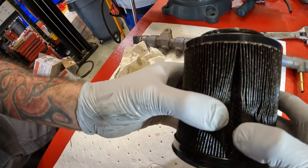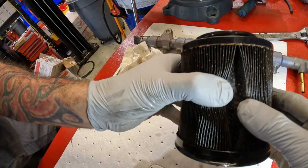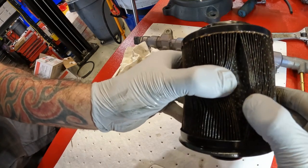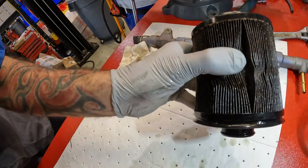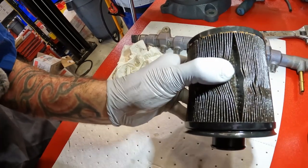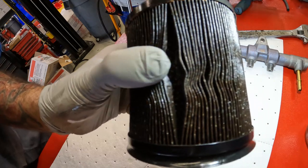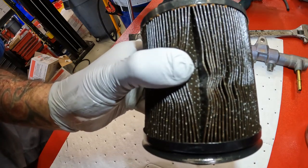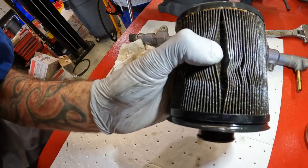There was a piece of metal — there it is, right there at the tip of my thumb. Let's see if there's any more, let's see if I can find some more metal.